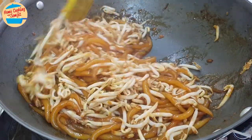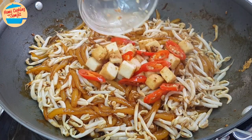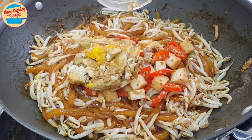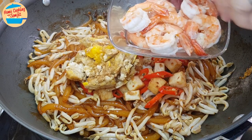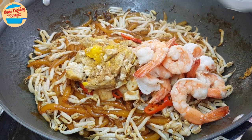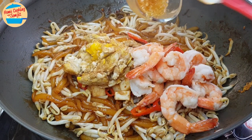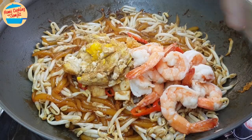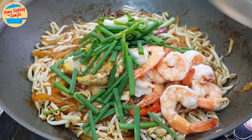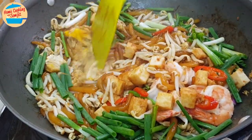Add in all the ingredients that we have cooked earlier — seafood tofu and chilli, eggs, and prawns. Cooked prawns tend to release some liquid if we leave them for a while, so remove all the liquid before adding the prawns into the lo si fan. Then add in the balance of the garlic in oil and all of the spring onions. Mix for 30 seconds or until well mixed.